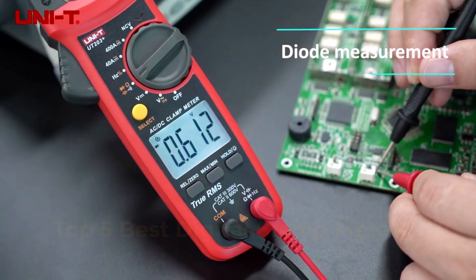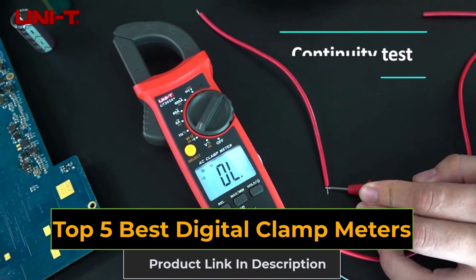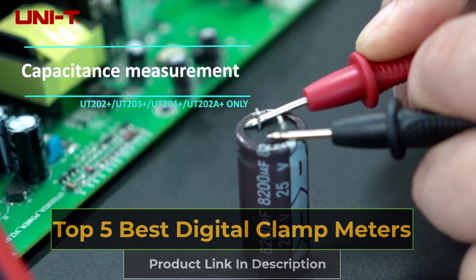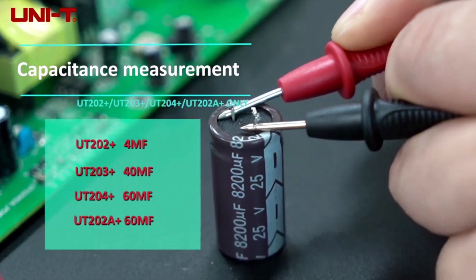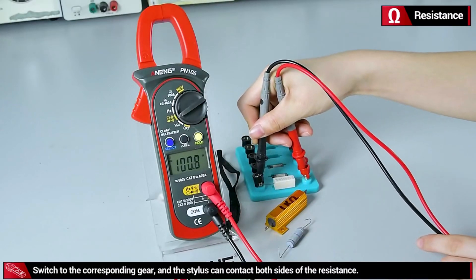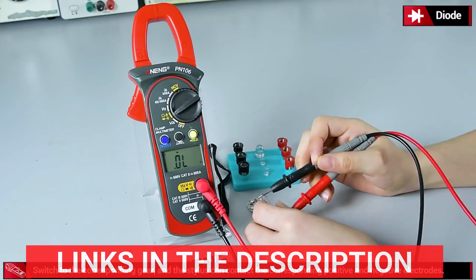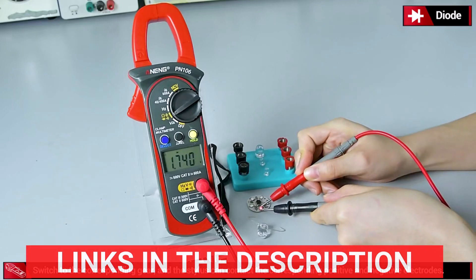In today's video, we're showcasing the top five best digital clamp meters of 2024. Whether you're an experienced electrician or just a DIY enthusiast, these digital meters deliver precise measurements, advanced features, and user-friendly designs. For more information and to place an order, please check the description below. Let's get started.